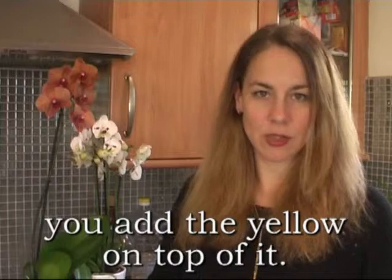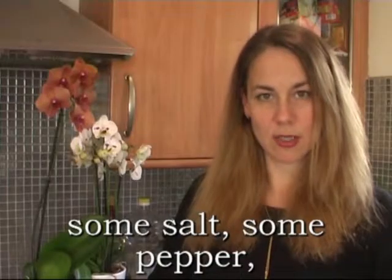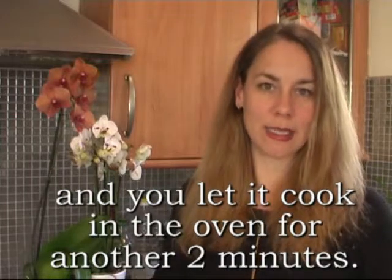Add the egg yolk on top of it. Some salt, some pepper. And let it cook in the oven for another two minutes.